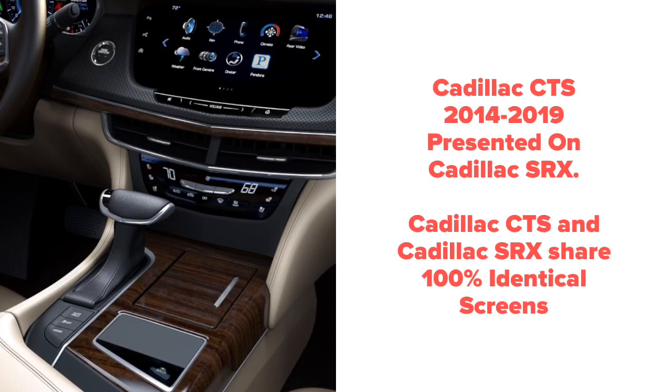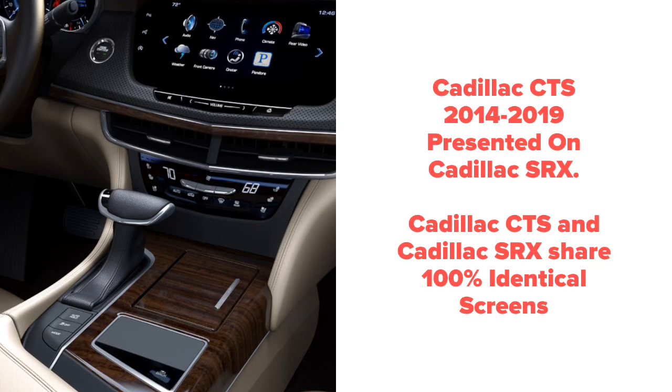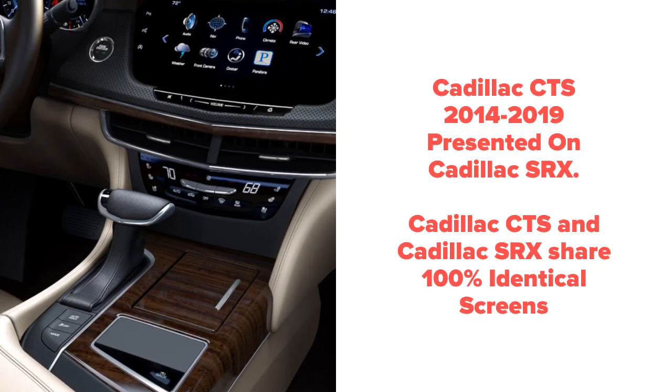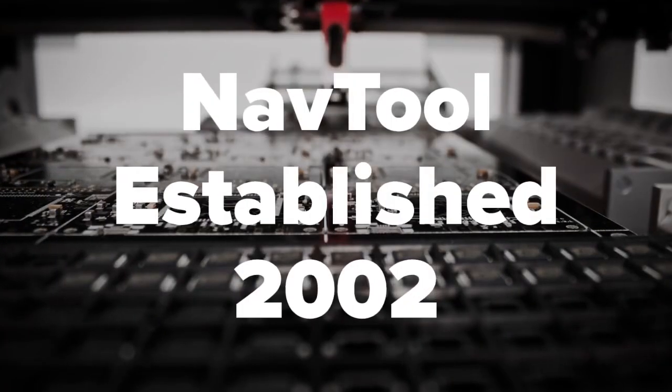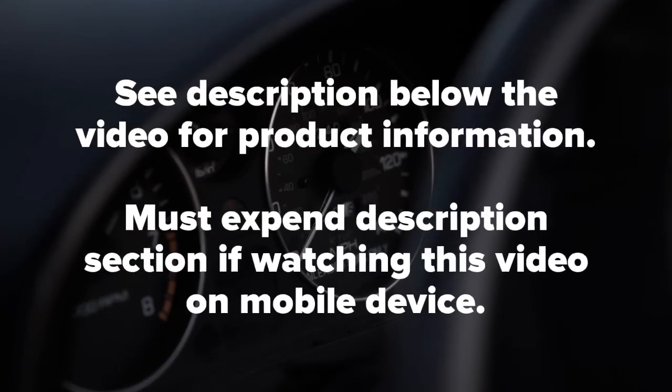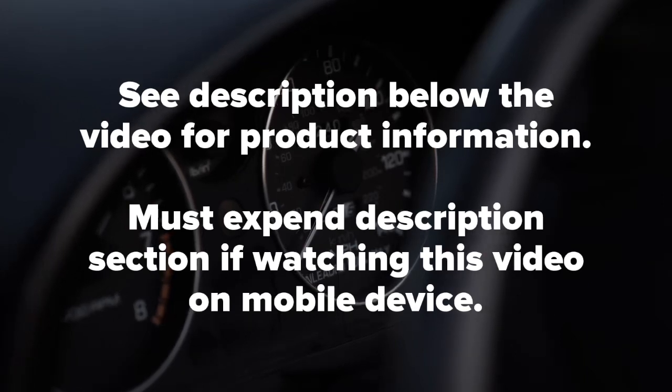This is the Cadillac CTS 2014-2019, presented on a Cadillac SRX. The Cadillac CTS and Cadillac SRX share 100% identical screens. Here on the dashboard it looks a little bit different. Quality products since 2002. See the description below the video for more product information. Must expand the description section when watching this video on a mobile device.